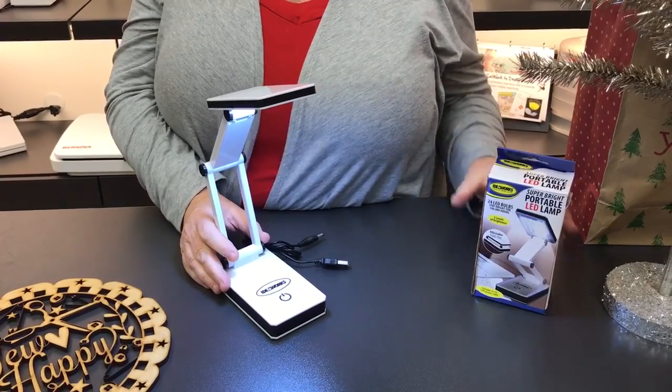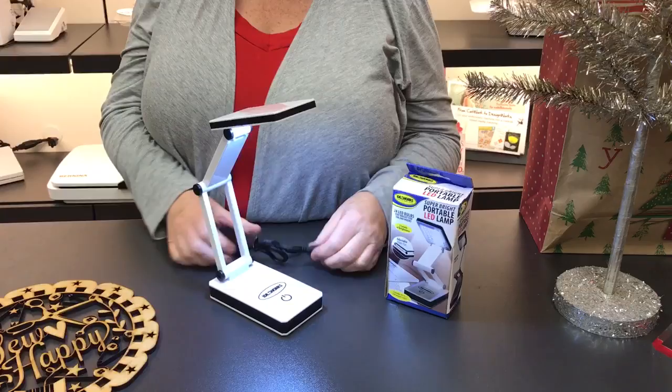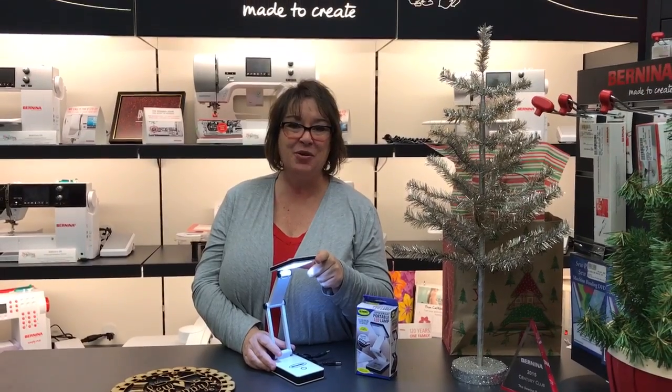Great little fun piece. You get the portable light — it can be run with batteries put into the bottom, or you can use this cord. So find your light wherever you want. This is Julie at the Sewing Palace.